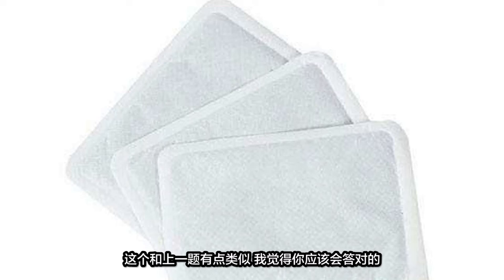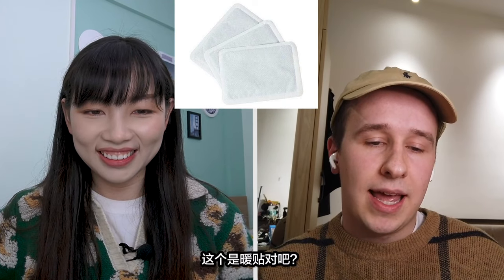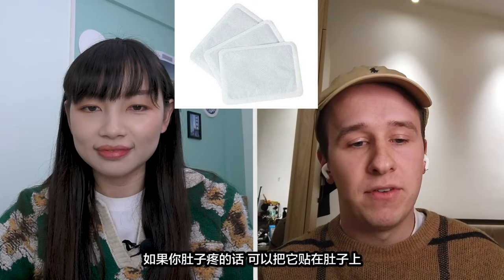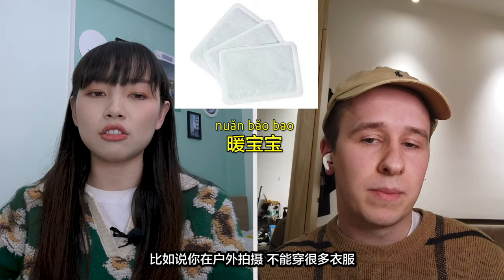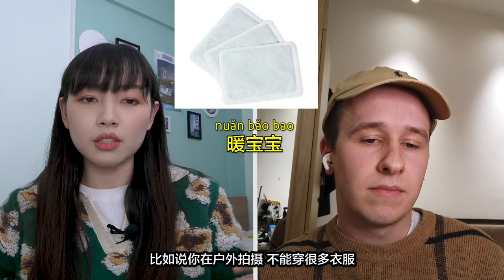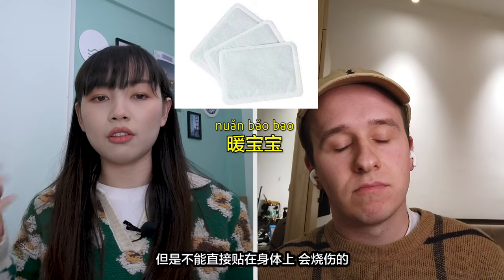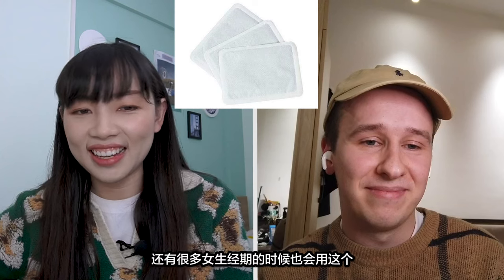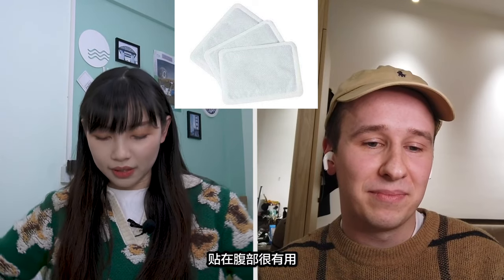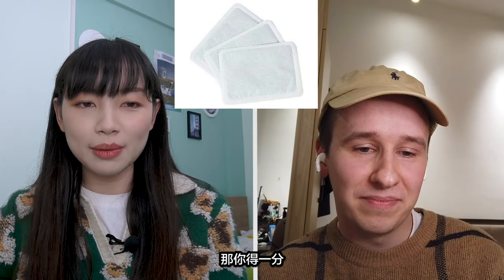Another one for you — this one looks kind of similar to the last one. I think I know this. This is like a heat pad, right? If you've got stomach pain, maybe you'll put it on your stomach. We call it 暖宝宝. For example, if you're outside filming and can't put on too much clothes, you can put this inside to warm you up. But you're not supposed to stick it on your body directly because it's going to burn. I've tried it actually. A lot of girls use that during their period — put it around their stomach. It really helps. One point for you.